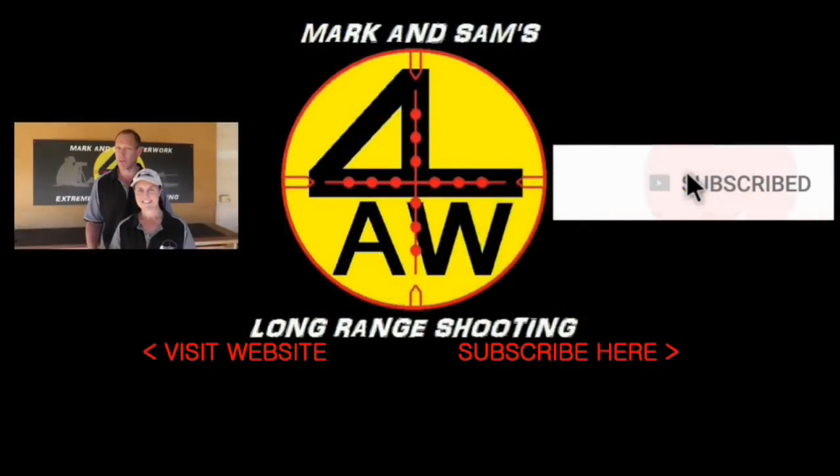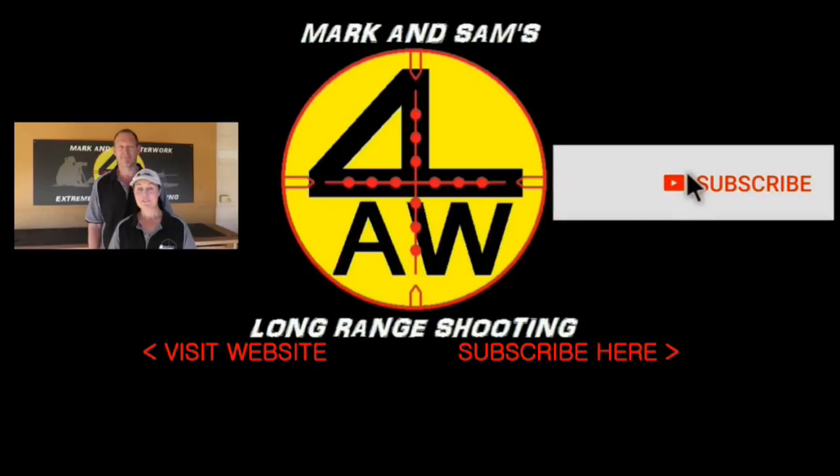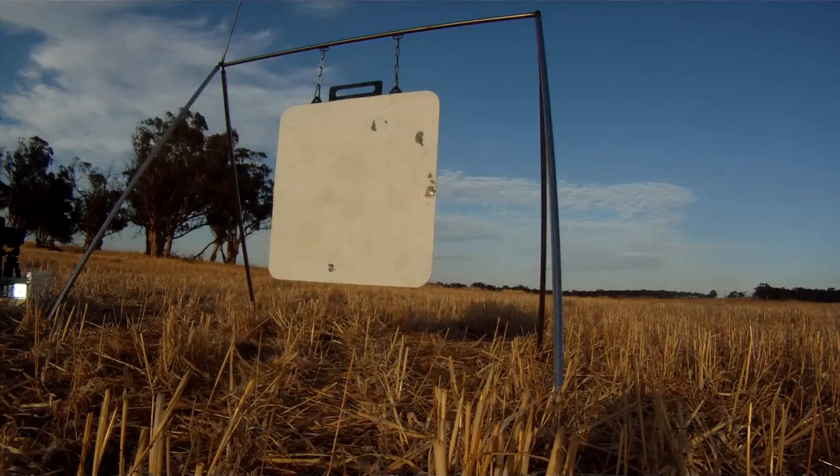Thanks for watching the video guys, I hope you enjoyed. Down below here we've got a link to our web store, where we have some of the specialised long range shooting products that we actually produce. Check them out. And for those of you who can, it'd be great to get some help — in our store we have support bits, and when you purchase those, the money goes direct to our channel and helps us bring these videos to you. Thanks guys, see you next time.